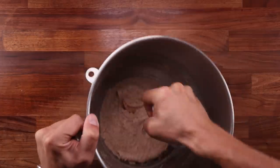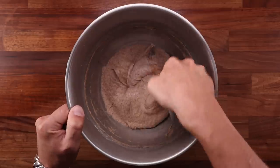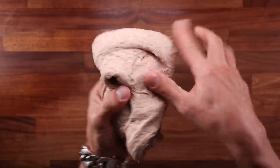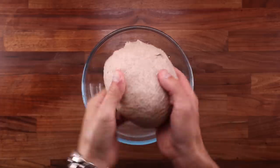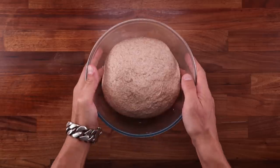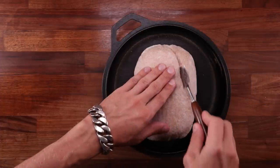It took longer than expected. But looking at it is just half the story — let's pick it up and handle it. Clearly it has lost all its strength. As I pull it, it tears very easily. Once you get to this point there is nothing you can do — there is no way to save it. But let's see if we can still make bread out of it. As it was fermenting and puffing up, I could see it tearing on the surface, and that's another indicator of the gluten being broken down.